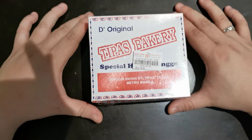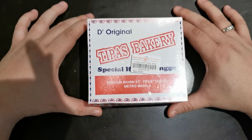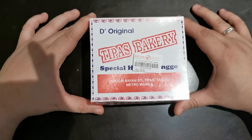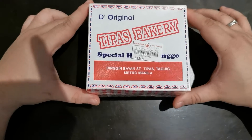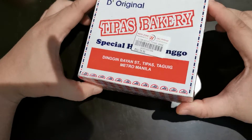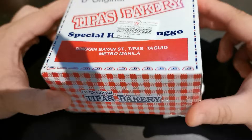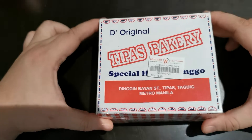Hello guys! Welcome to our episode 2 of our vlog. We are going to unbox today. Our unboxing is a mint condition, rare Tipas Bakery Hopia. Let's go!